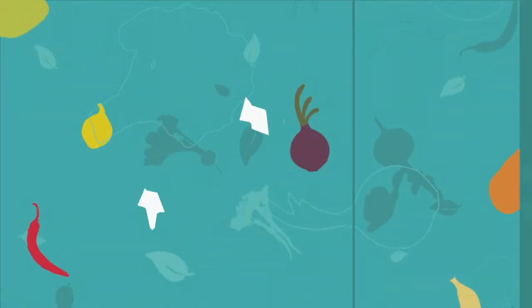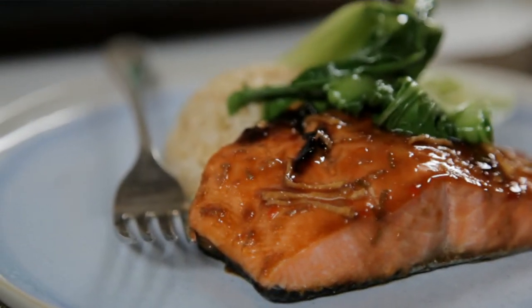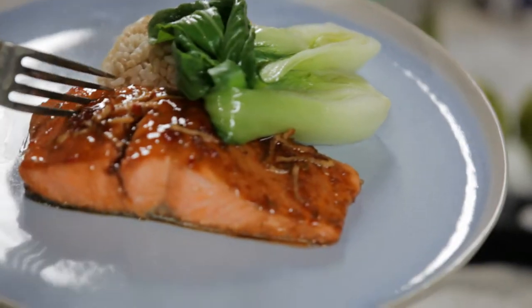Hi, I'm Nadia Lim, and welcome to the Healthy Food Channel. Today I'm making my lime and chilli glazed salmon. This is one of my favourite go-to meals. It takes about 10 minutes, so it's perfect when you get home from a busy day at work and you just need something quick, simple and delicious on the table.